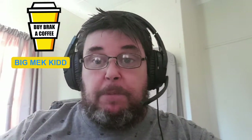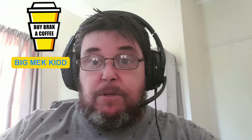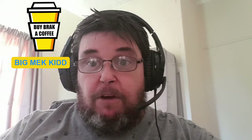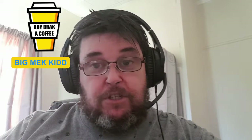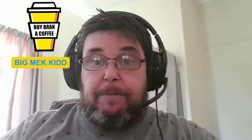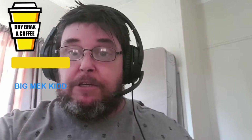Before we open up a box, I have to talk about coffee and the fact that this show is brought to you by Big Mech Kid, because he bought me this coffee, which I got from the Buy Me A Coffee app. If you'd like to support this channel, you can buy me a coffee as well — go check out the app, link in the description below. Thank you very much, Big Mech Kid.